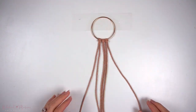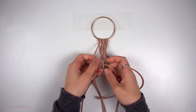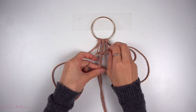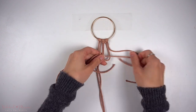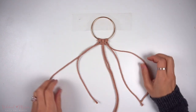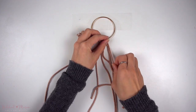The first knot in the pattern that we're going to make is a square knot. Taking the middle four cords of this six-cord section, make a square knot. Then we're going to make a series of double half-hitch knots.